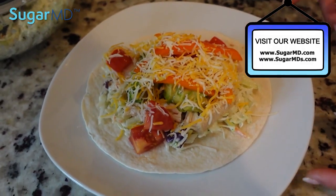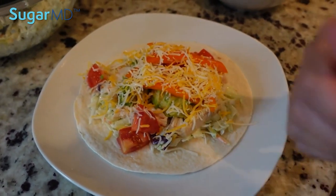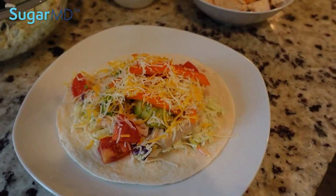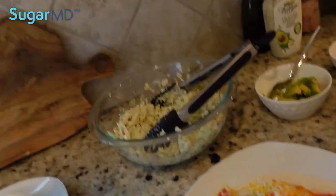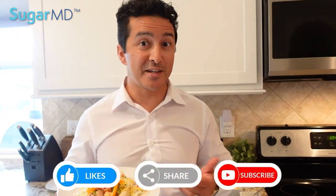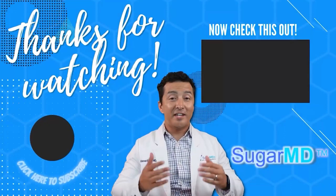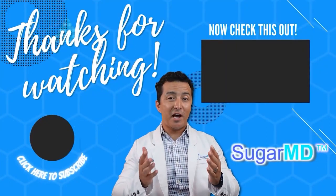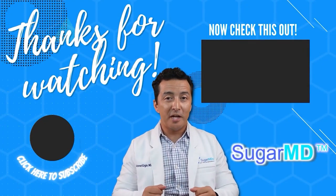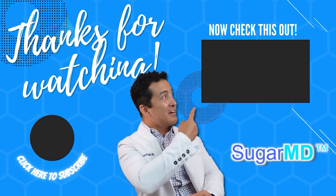Well guys, I hope you enjoy this. If you like it, please give a thumbs up — this is my wife's thumbs. This is the recipe, I hope you like it. If you do, please give a thumbs up, share, and if you want to see more, subscribe. We'll see you in the next one. Thank you guys. Thank you for watching — I want you to be more informed and more educated, so go ahead and watch this next video right here.